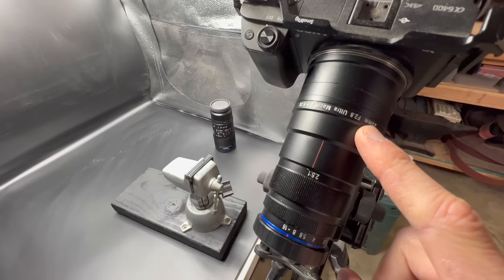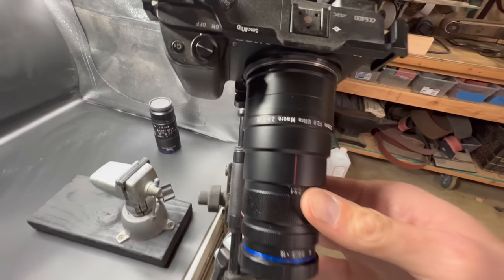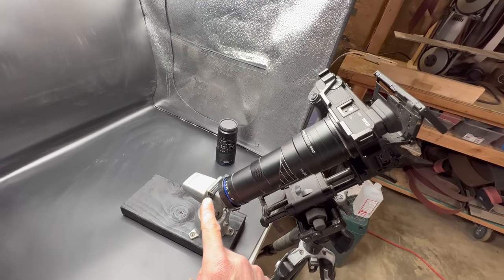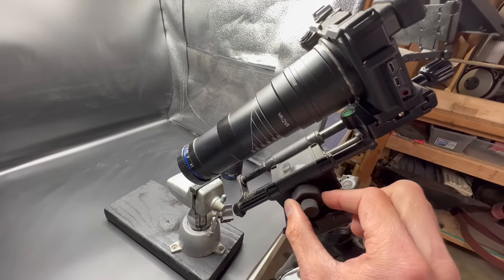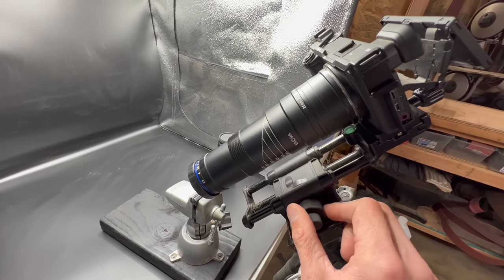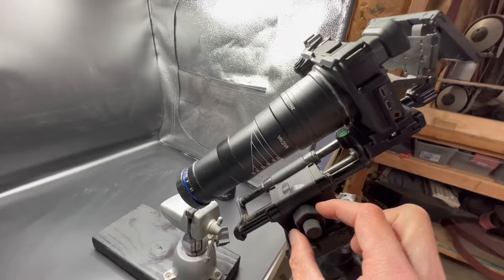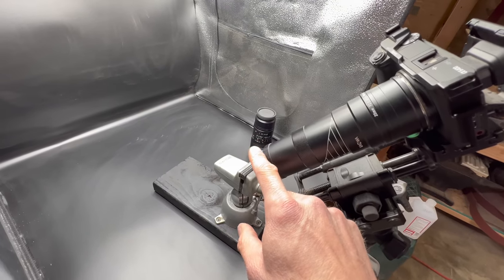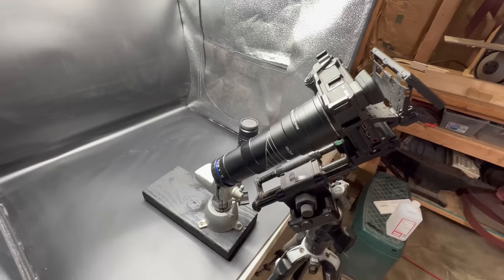The lens — the most important part — this is a Venus Optics Laowa 25mm f2.8, and it is a 2.5 to 5x macro lens. When this thing is fully zoomed in, your focus plane — the distance between what is in focus and what is out of focus — is less than a millimeter. This lens does not have a manual focus ring; the only way to focus it is to literally move the entire camera back and forth. You need a super fine micro adjustment to be able to focus, and even that isn't really fine enough. It's so difficult to focus that even if you have it in focus and you just bump the camera slightly, it's enough to knock it out of focus again.